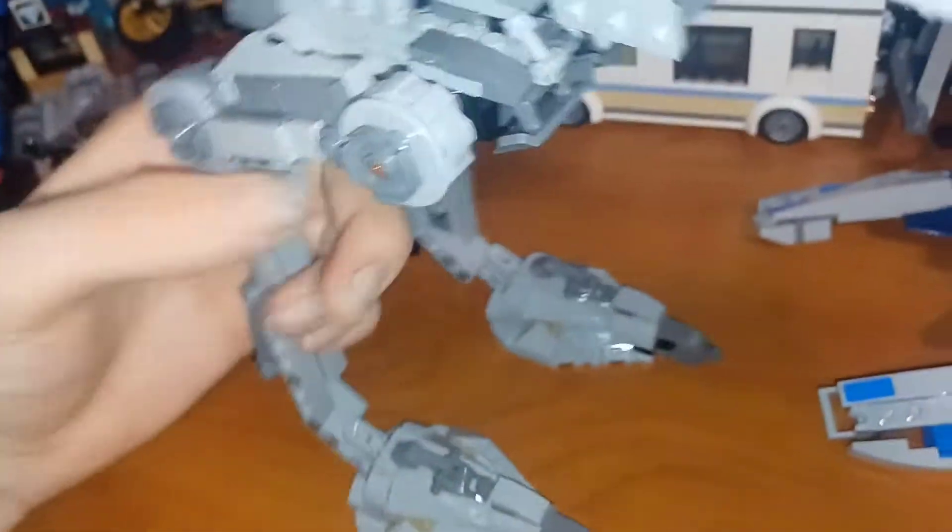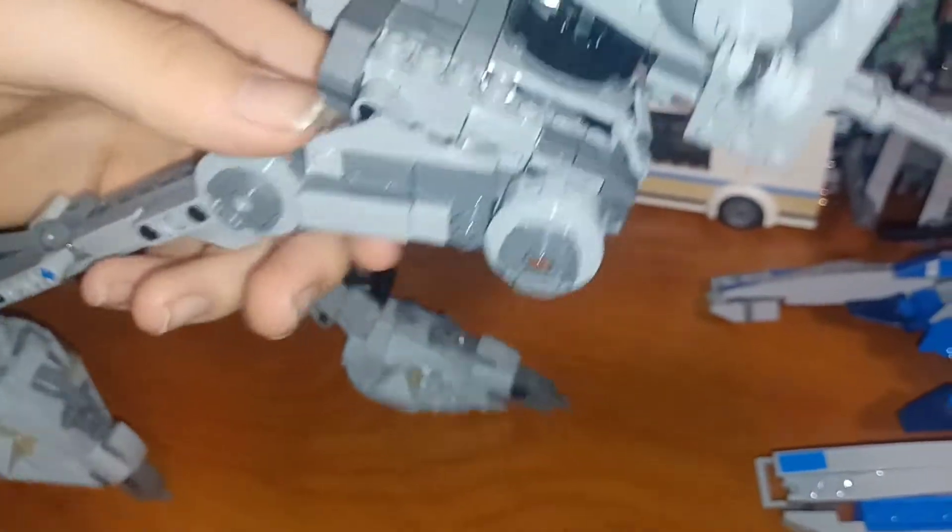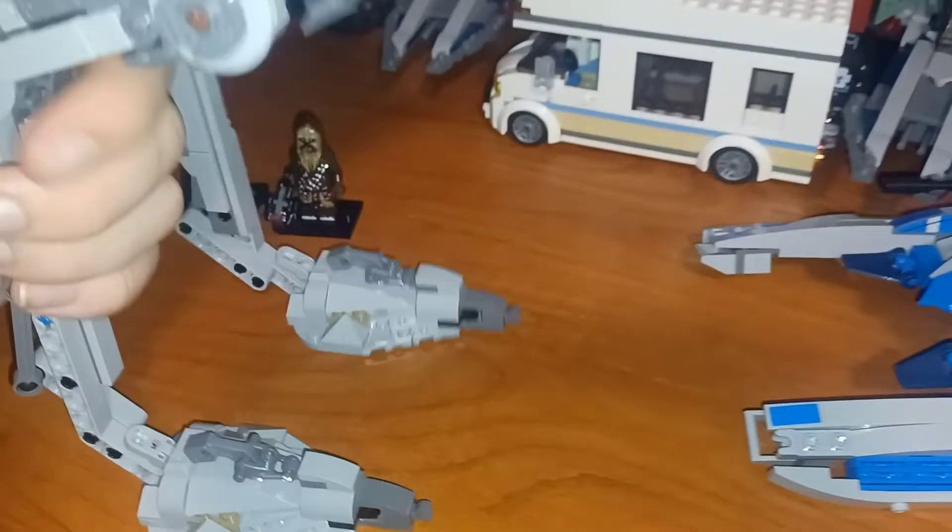There is a little bit of posability at the leg but not much, and it can't hold a pose so there's not really a point.